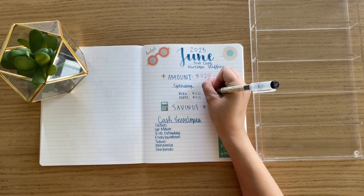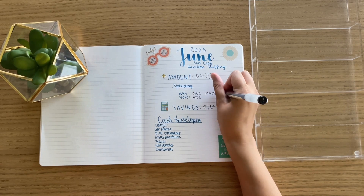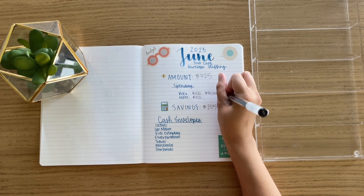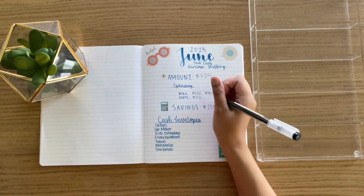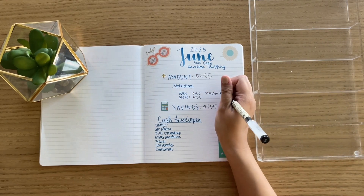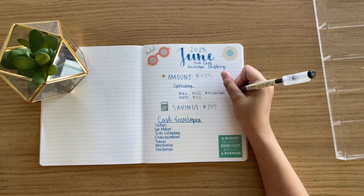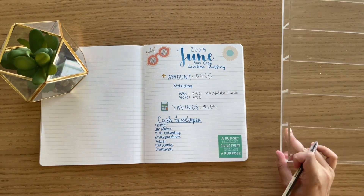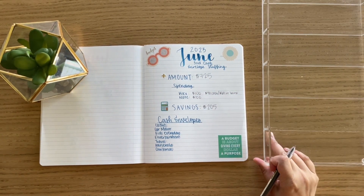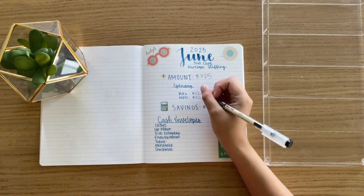I also forgot to mention that I'm only pulling out $40 in cash for me and I'm leaving $60 in my bank account for any kind of electronic purchases — like things from Amazon or from a website. So $60 in bank. And I already gave Nate his $100 in cash, so that is good to go.